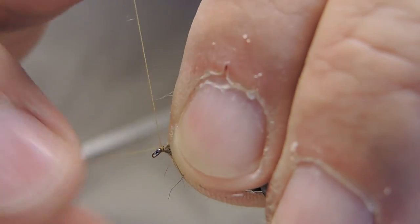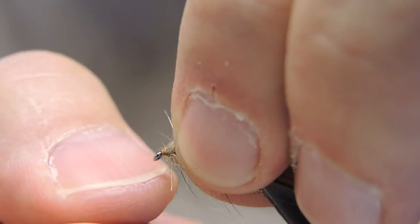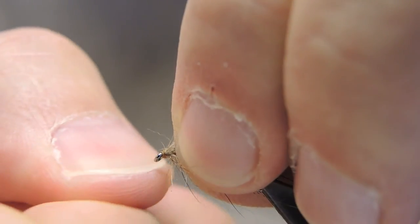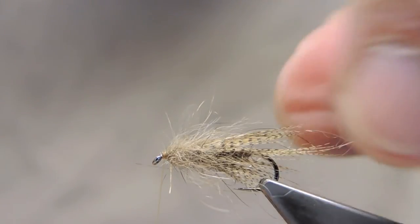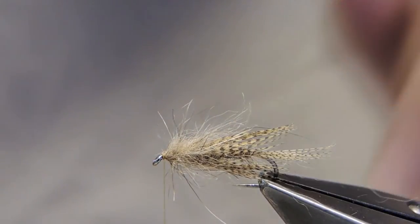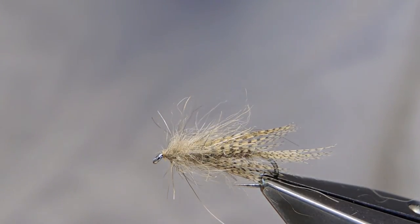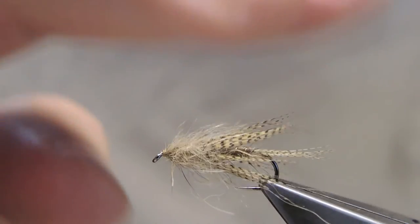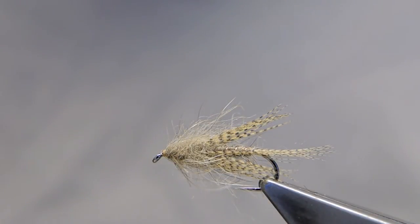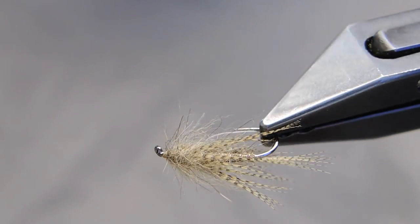Finish it off with a 3-turn whip finish, then trim away the remaining thread. That completes Cal Bird's Bird's Nest pattern.